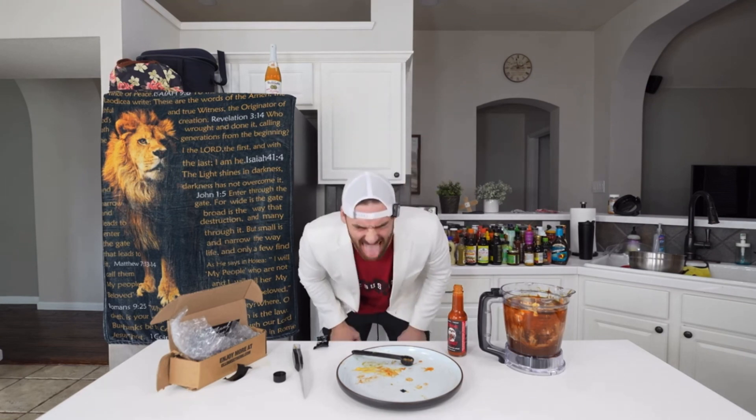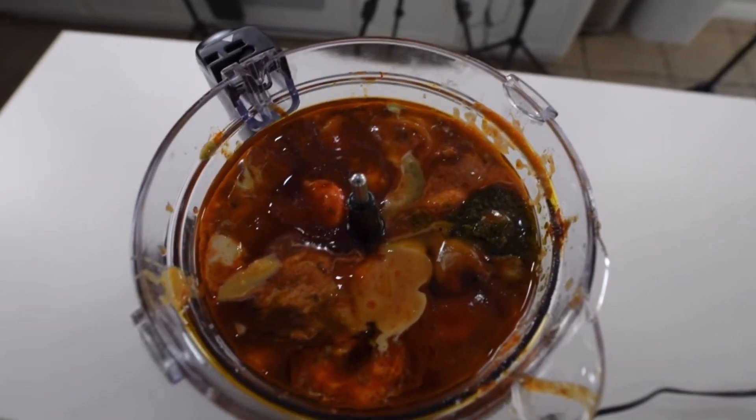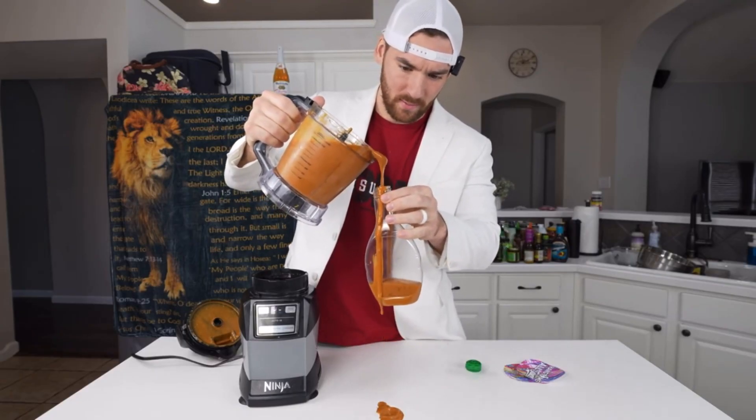What have I done? With the world's hottest sauce in, we're finally ready to mix it all together. Oh crap — okay, I'm going to clean out the outside of the bottle.